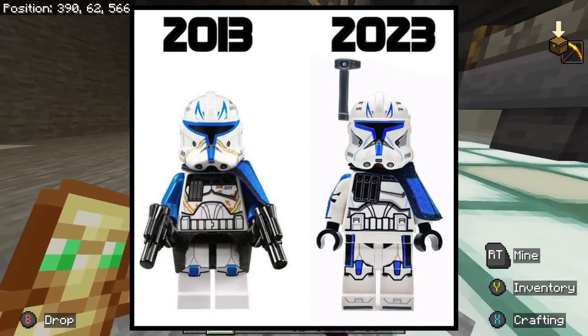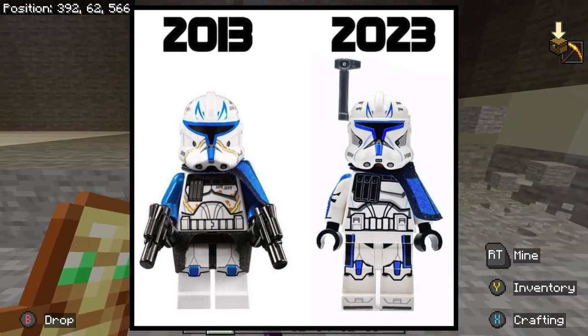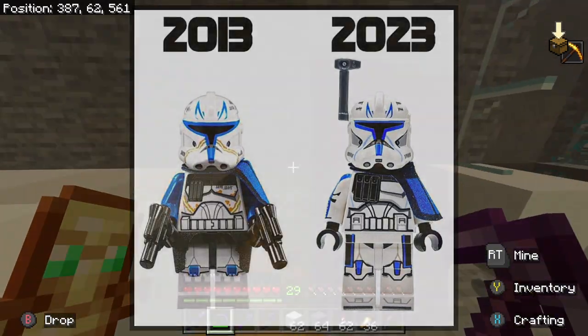I'm not fully in the boat of like, I hate the helmet holes and LEGO's ruining clone troopers, but I definitely don't like the helmet holes and I think LEGO should stop it as soon as possible. So I don't care for the new Rex in that aspect. I would honestly rate the new Rex maybe like a seven and the old one maybe an eight. So it's not that much of a huge difference — I just think the old one is slightly better.